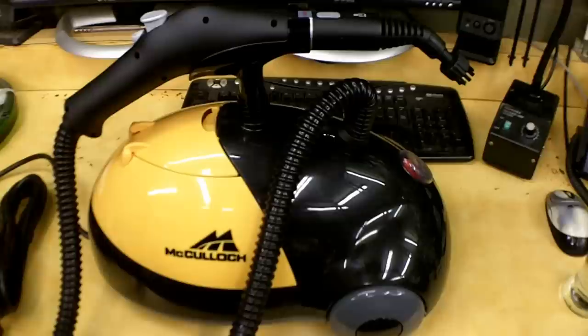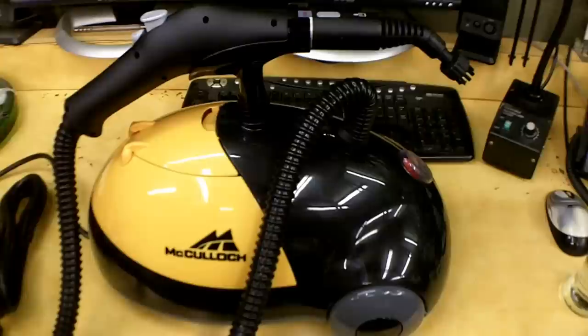Hello everybody. I'm going to do a review on this McCullough steam cleaner, which was actually picked up from Harbor Freight. They sell these at places like Walmart, Home Depot, and Target, averaging about $120 for the unit. This one is listed at $129.99 at Harbor Freight, but I used a 20% off coupon which saved me $26, so I got it for $103.99 plus tax. My out-the-door price was $112.85.